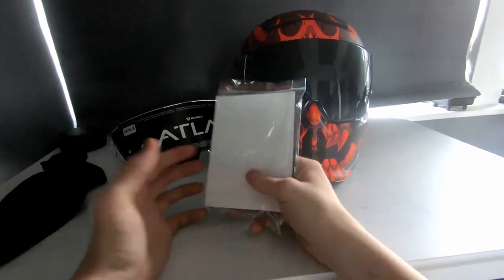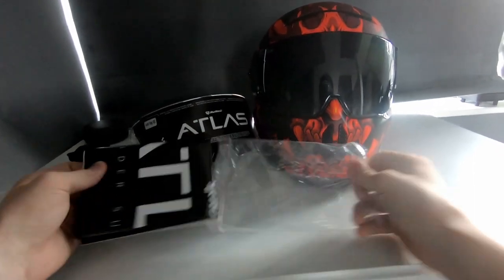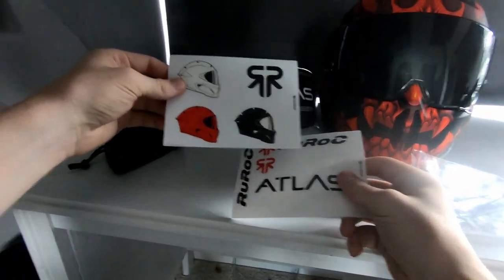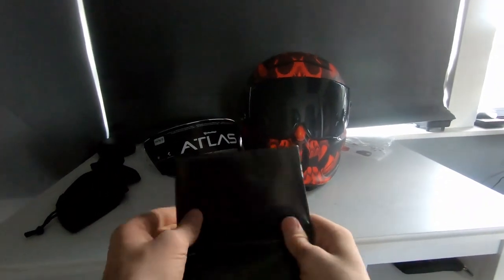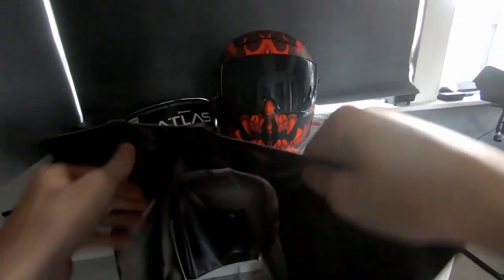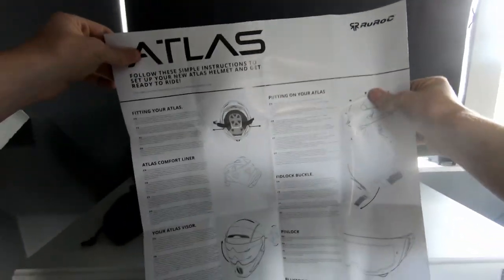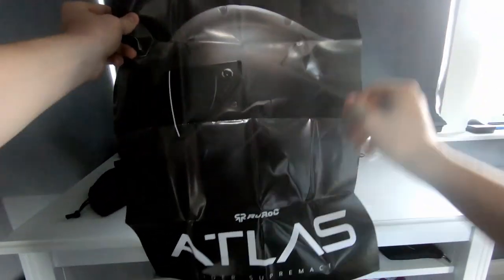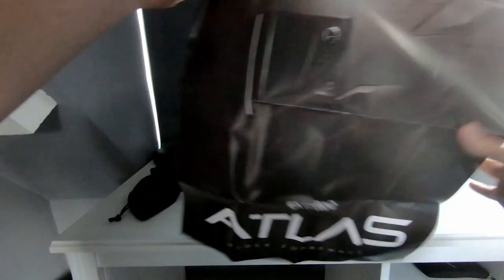In the bag of accessories, there's not a lot but let's go through it quickly. You get some stickers — some Ruroc and some helmet ones, which are actually quite nice. You also get a poster which doubles as instructions for everything included. It shows the Atlas core, the Atlas logo, and the Ruroc logo — pretty nice.